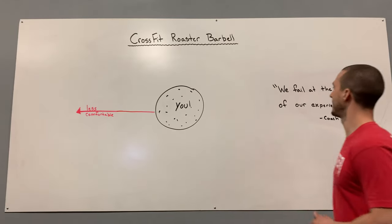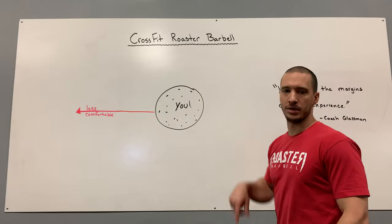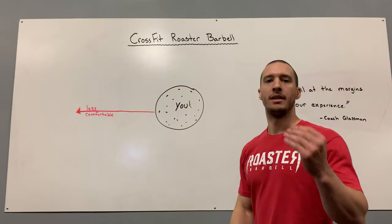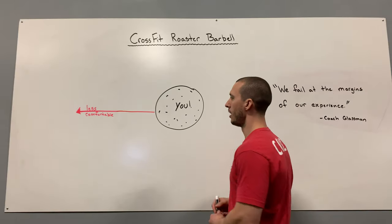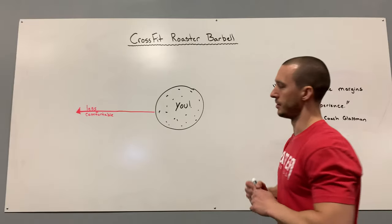Coach Glassman said we fail at the margins of our experience. This black circle is going to be the margin of your experience. These black dots are going to be your experiences — you are in the center. What we want to do is move towards being less comfortable. Comfort zone is what kills you.